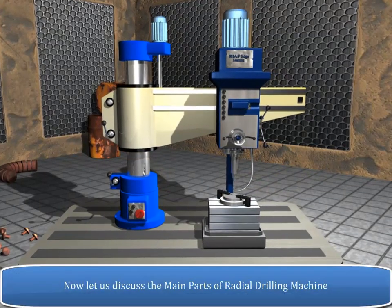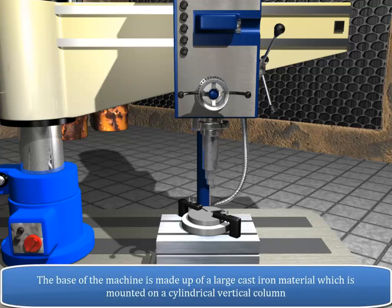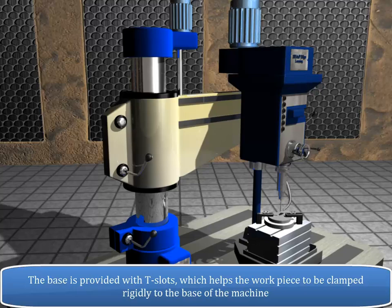Now let us discuss the main parts of the radial drilling machine. The base of the machine is made up of a large cast iron material which is mounted on a cylindrical vertical column. The base is provided with T-slots which help the workpiece to be clamped rigidly to the base of the machine.